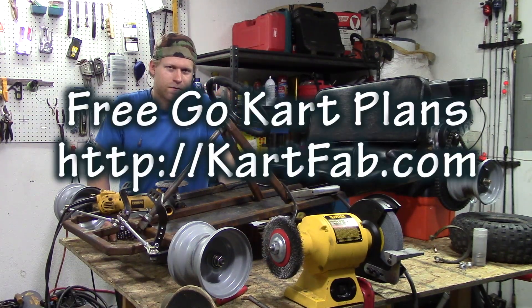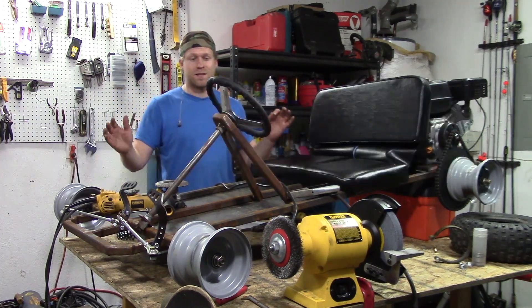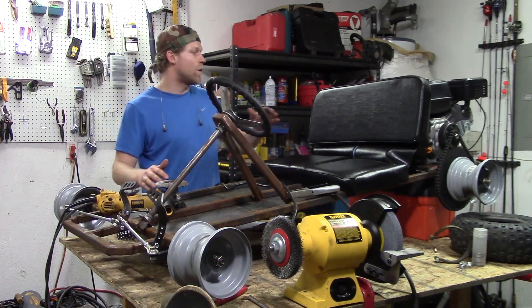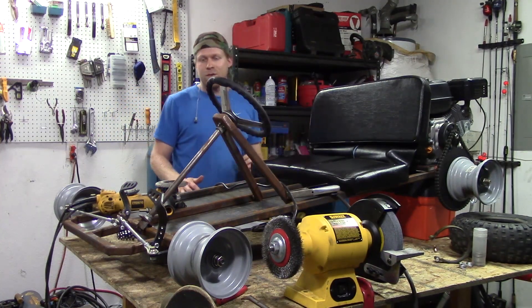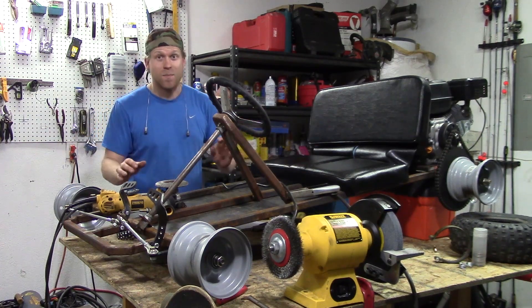June 1st is the date I'm going to be releasing free plans on my website, as well as a video series slash playlist on YouTube that will show you how to build the frame, steering, motor mount, axle, mount all the wheels, paint it, everything, step by step, in detail.